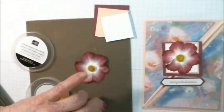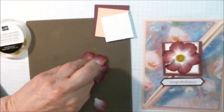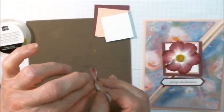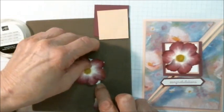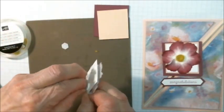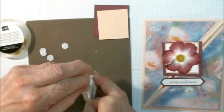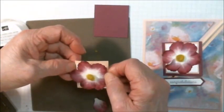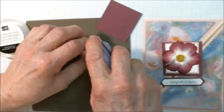There we have the flower. Now I'm just going to take a dimensional, put it on the back, and I'm going to adhere it to a one and a half inch square of whisper white, which will be adhered to a slightly larger piece of petal pink, which will be adhered to the transfer.